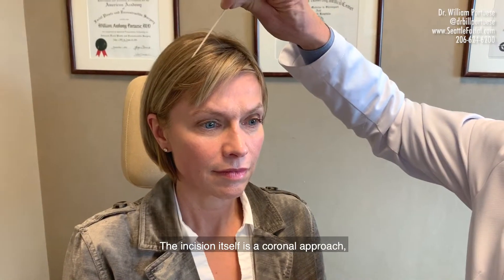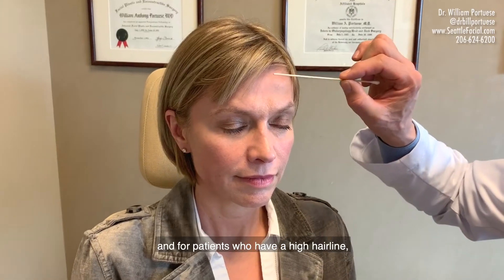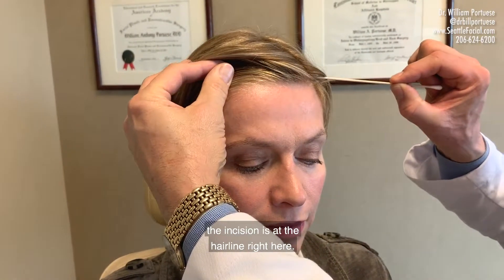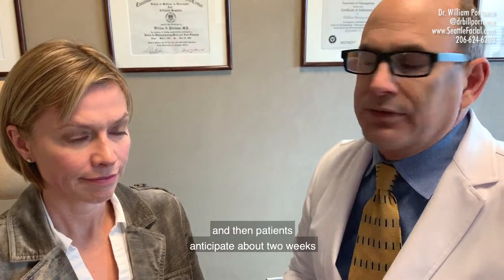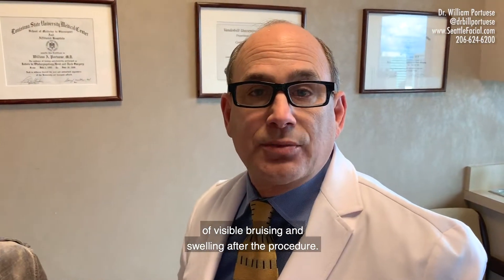The incision itself is a coronal approach, usually located across the top of the scalp. For patients who have a high hairline, the incision is at the hairline right here. This is an outpatient procedure done under general anesthesia, usually takes about an hour and a half, and patients anticipate about two weeks of visible bruising and swelling after the procedure.